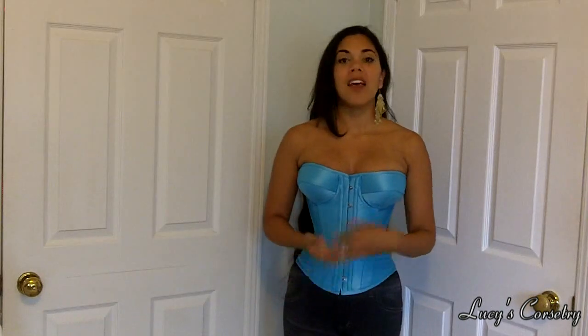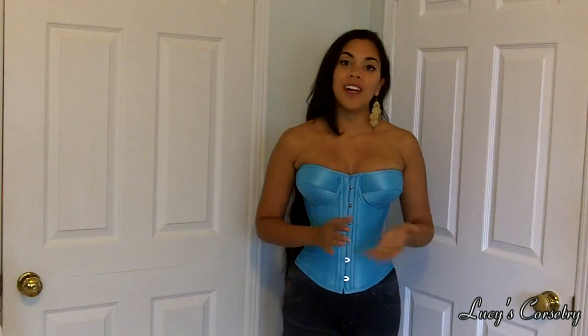The Mimosa corset varies in price depending on the fabric you want, the embellishments, and whether you want standard or custom size. For a standard size with plain fabric like this one, it starts at $400, although there is a 25% off sale happening right now. If you want to go custom, that's another $90.